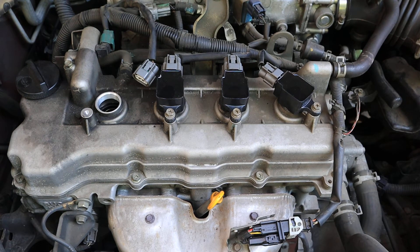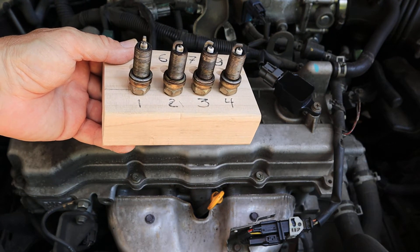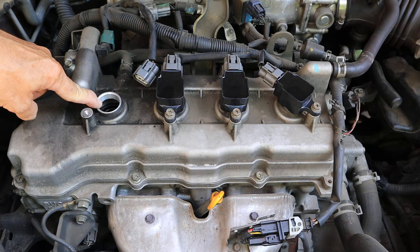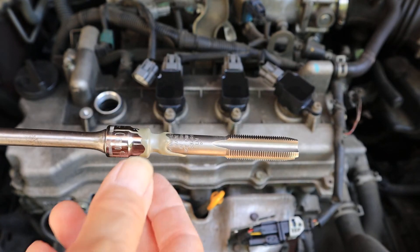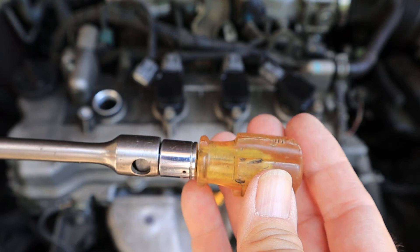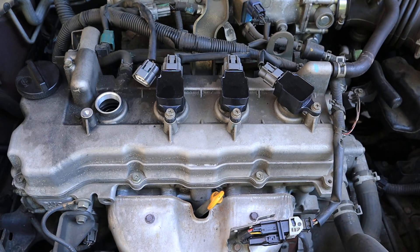Once you've taken the plug out, it's always a good idea to put them in order so that you can see if there are any problems with those spark plugs. Next, I clean the threads. My thread cleaning tool won't fit down in this tight space, so what I did was take a tap and glue it to a socket, with a small handle. The reason I use a small handle is I want to very gently turn it to clean those threads. You don't want to start new threads — you can easily do that with a tap, and if you do, you're going to end up with a lot more problems than you started with.